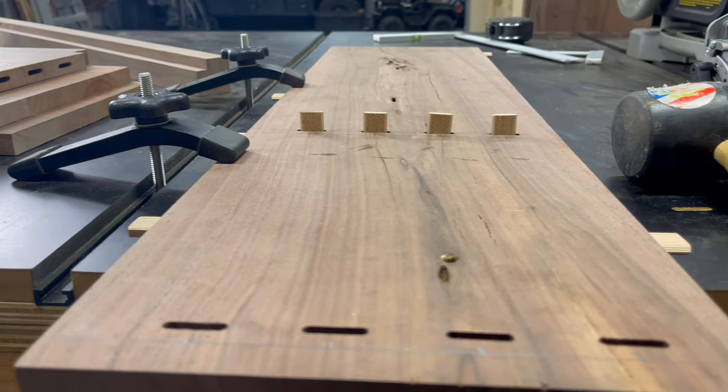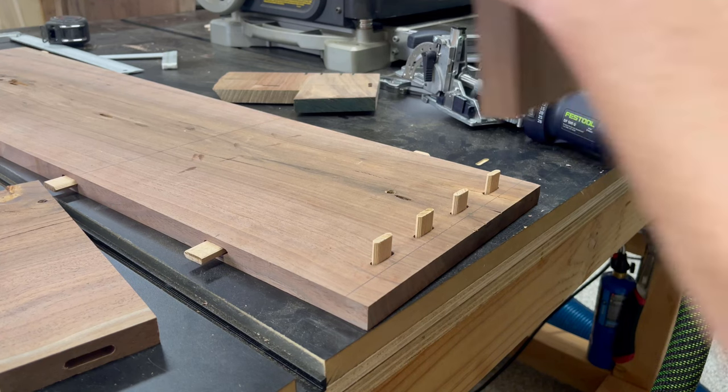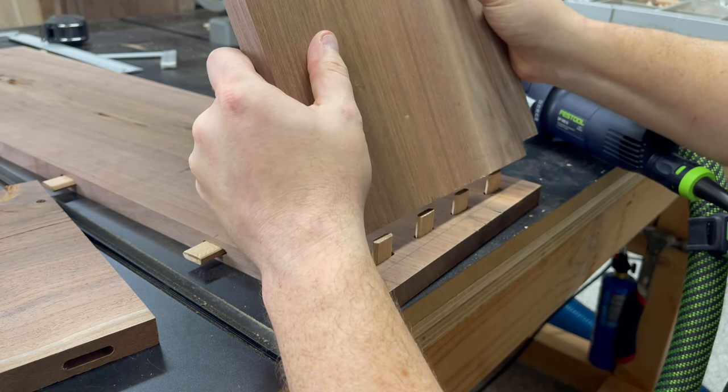Once all the mortises were cut, I put in some dominoes and then did a quick dry fit with the shelf just to make sure everything was fitting perfectly.